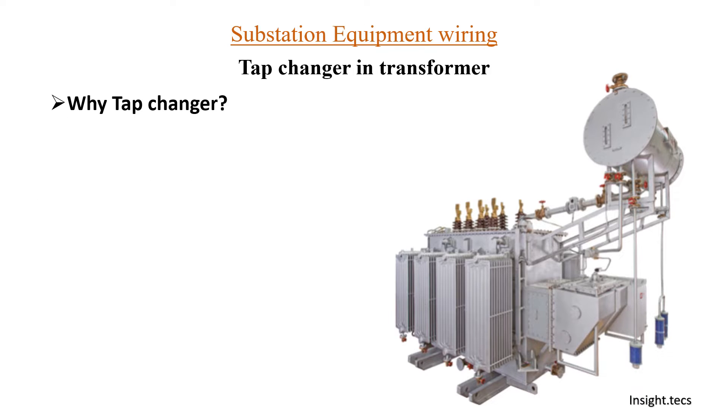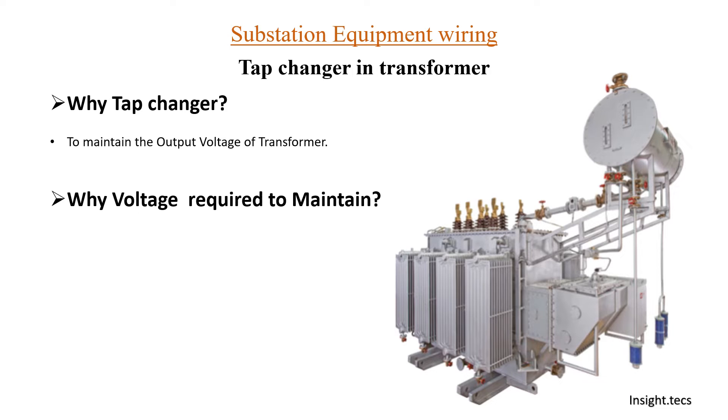The question arises: why tap changers? We require tap changers in the transformer to maintain the output voltage of the transformer. Each and every equipment that we have at our home has some standard voltage ratings — it works at some specific rated voltage. Any electrical device working on electricity will be working on some specific rated voltage, so we need to maintain that rated voltage to provide the load its rated voltage.